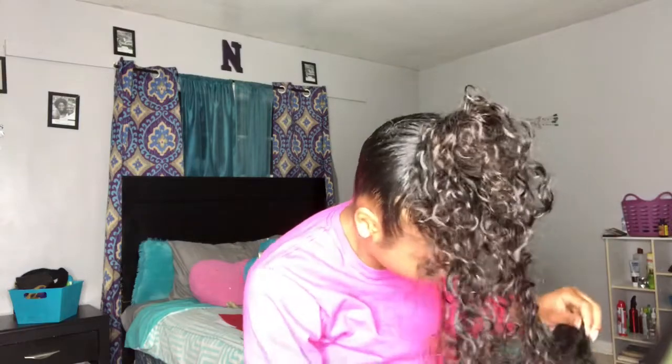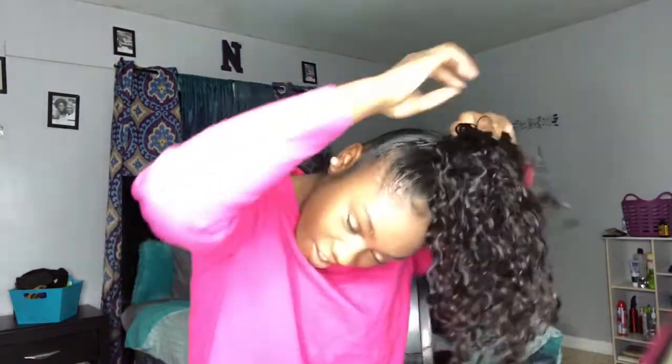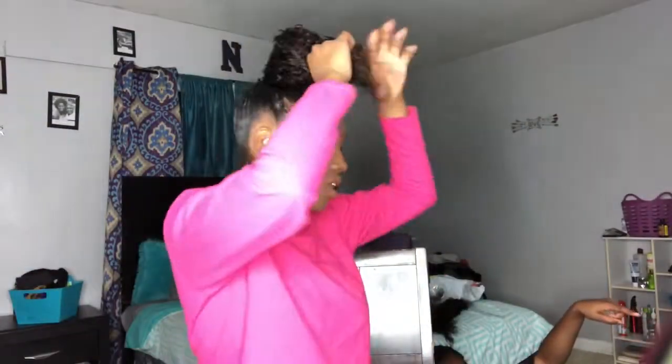I'm just wrapping the track around — you see how that ponytail is looking. This is Malaysian curly hair and it's going to blend right in with my hair. Beauty Forever, you're doing your thing! Look at the hair, it's so freaking pretty and silky — you can see the shine in it. And I already had this hair in my hair, this is reused hair.